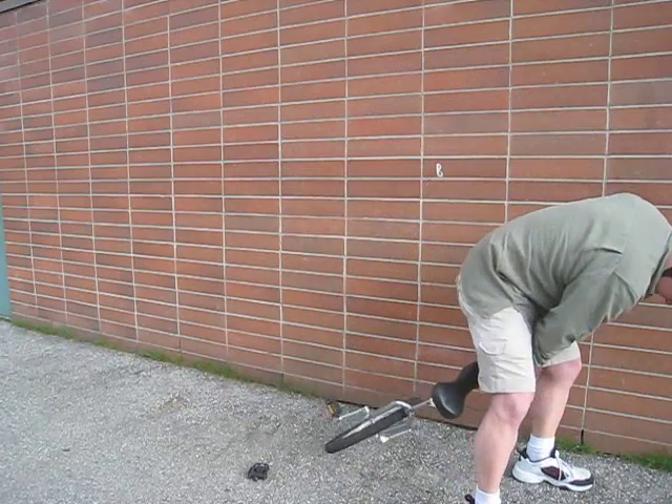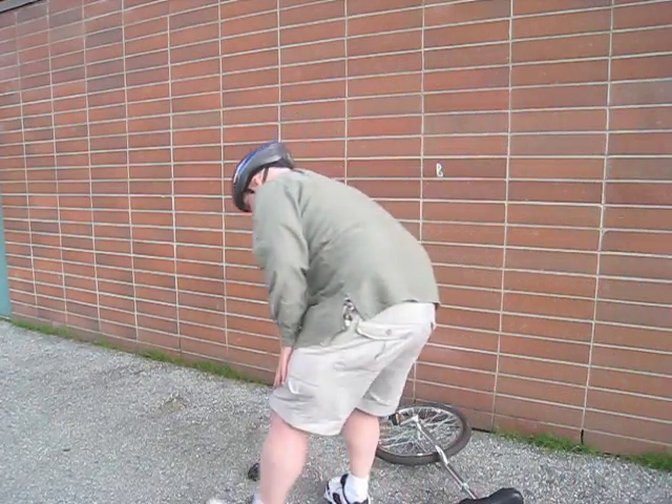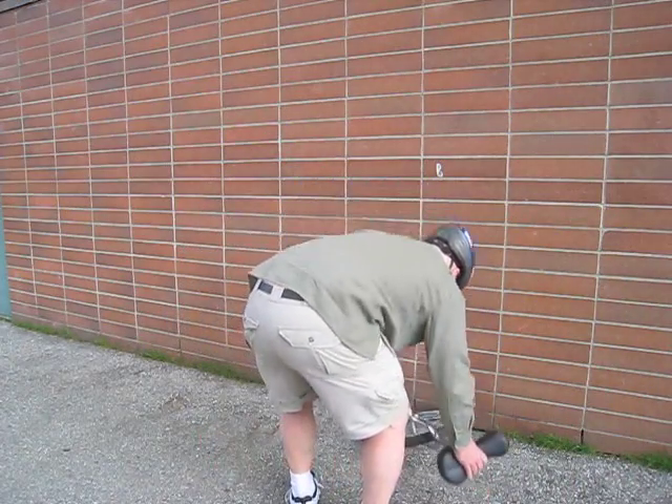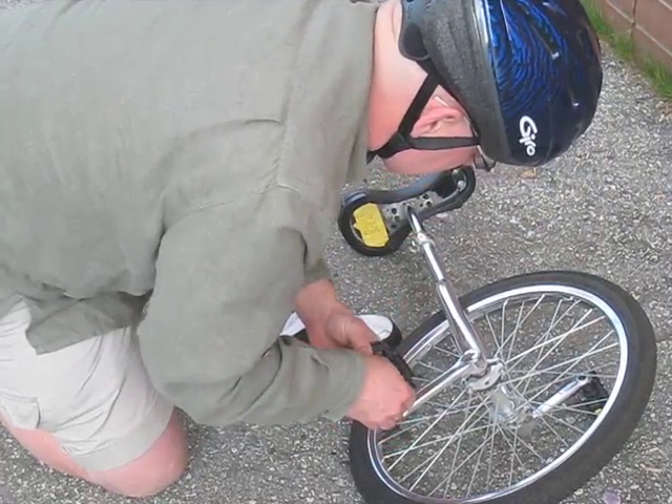Whoop, whoop. Who just moved? You lost a pedal. I hope you got enough in school. Darn, I didn't bring a wrench for this.